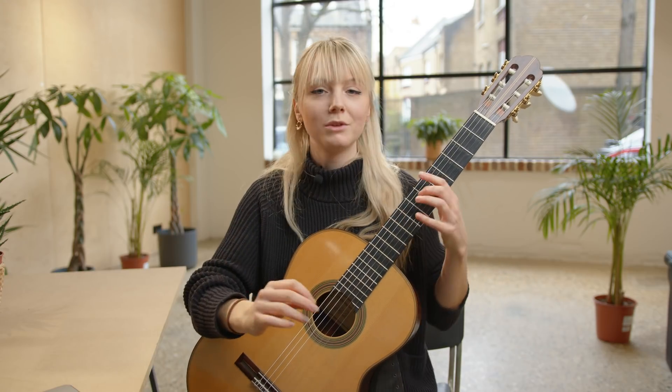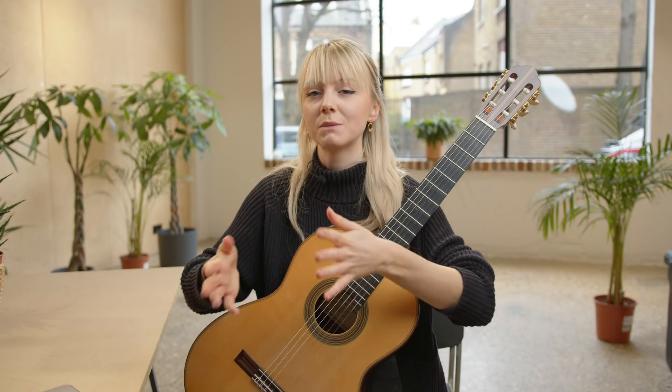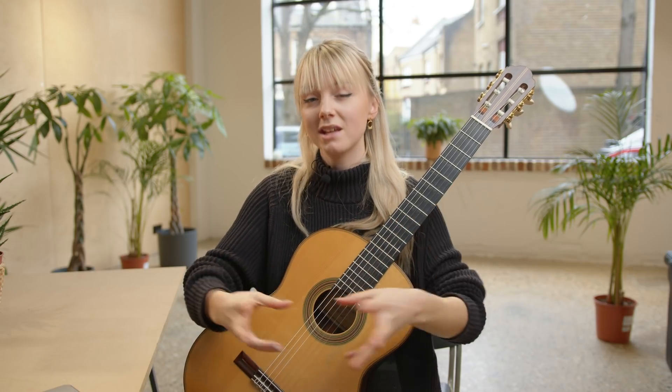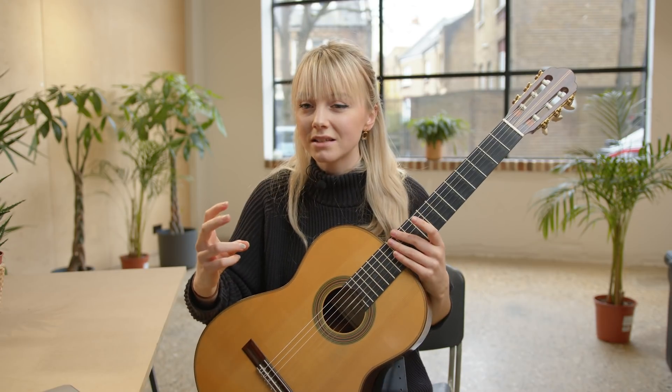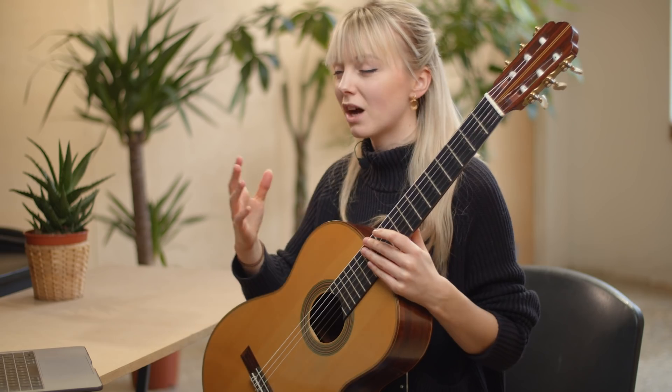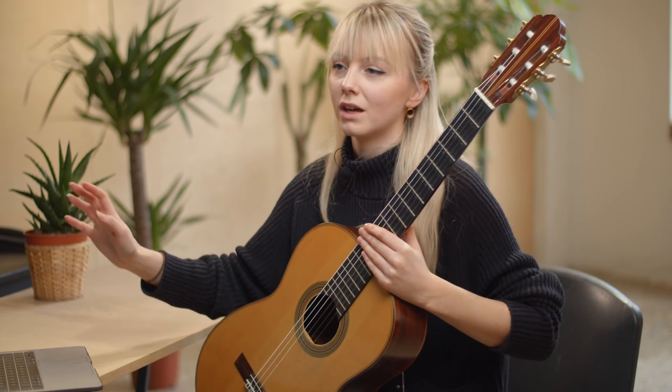A lot of the time you might feel a little bit self-conscious about playing all that, and it might seem a bit extreme. But in reality, from an audience perspective, if you can make a difference between those two things, they're going to notice it. If you really emphasize it, it will come across. But if you kind of hold back a little bit, a lot of the time it doesn't come across. So especially with a piece like this, you can just go all out.